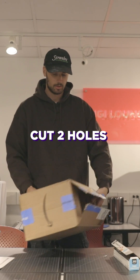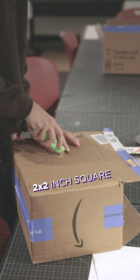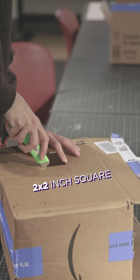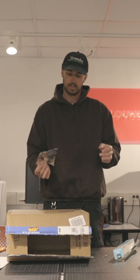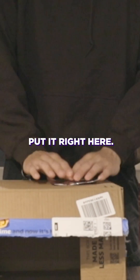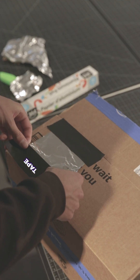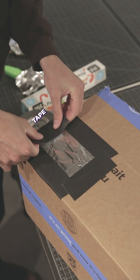We're going to want to cut two holes — one for viewing and one for the foil, like a two inch by two inch square. Then we're going to cut a slightly bigger piece of foil to put on top of the hole we cut, and just tape that on, making it really nice and taut and light tight.